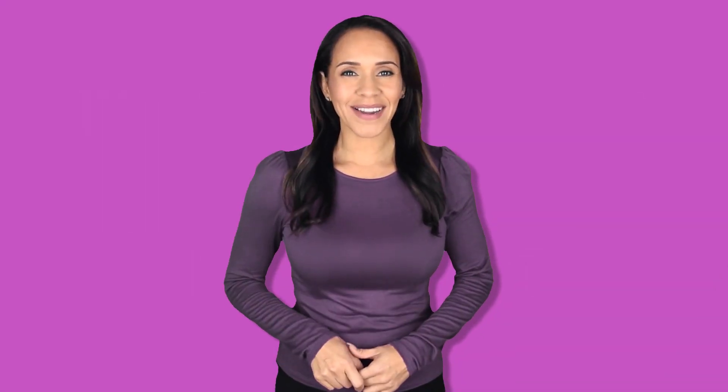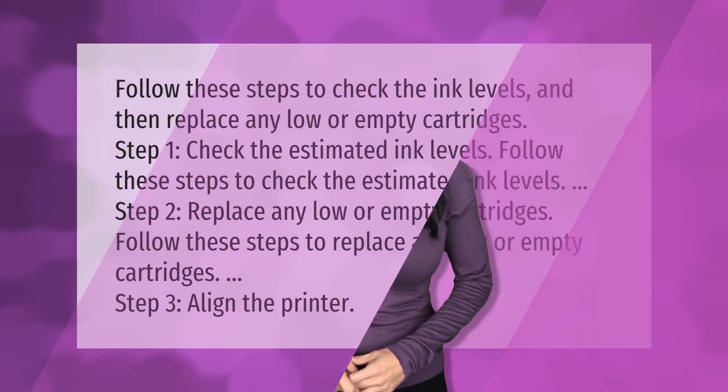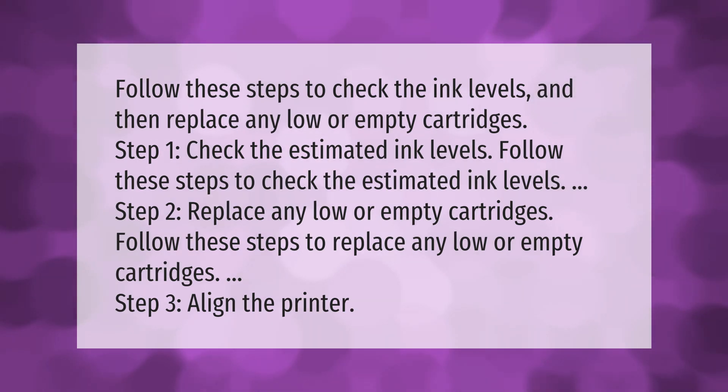Follow these steps to check the ink levels and then replace any low or empty cartridges. Step one: check the estimated ink levels. Step two: replace any low or empty cartridges. Step three: align the printer.